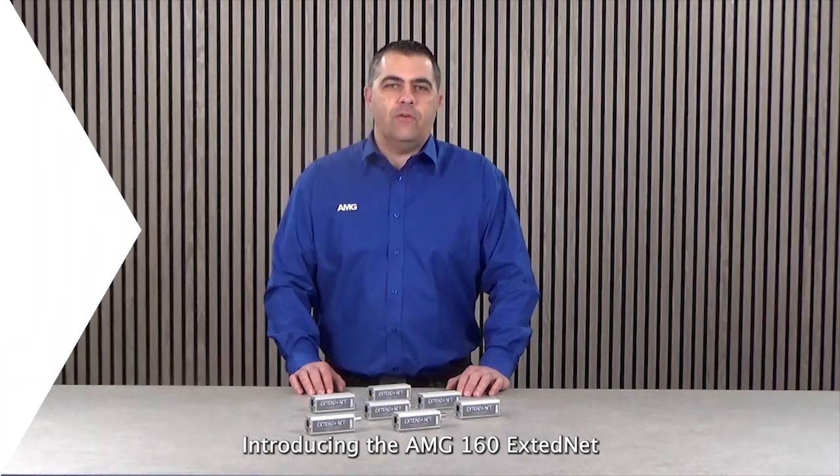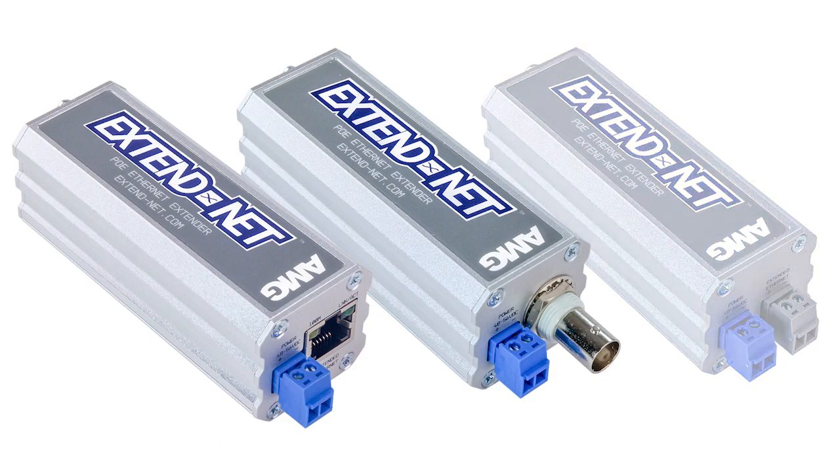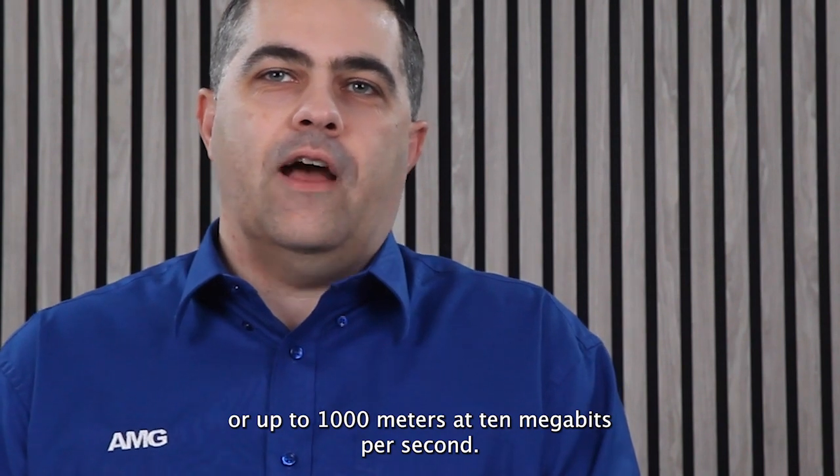Introducing the AMG 160 XtendNet family of industrial ethernet extenders. The AMG 160 series can extend your ethernet link up to 550 meters at 1000 Mbps or up to 1000 meters at 10 Mbps.